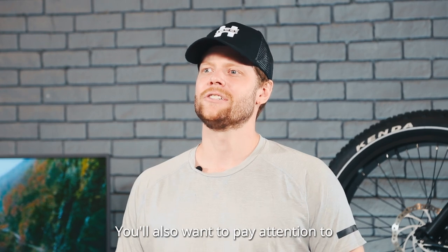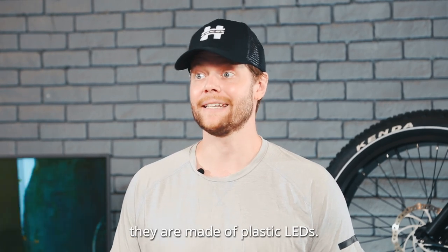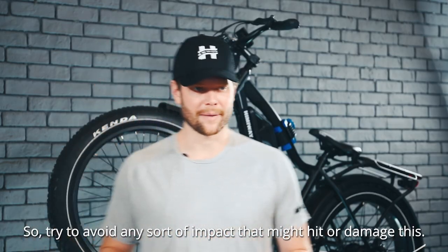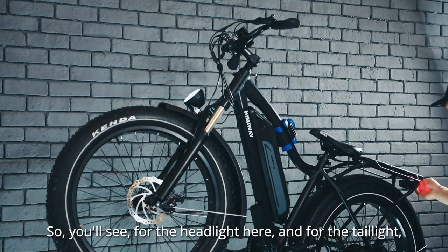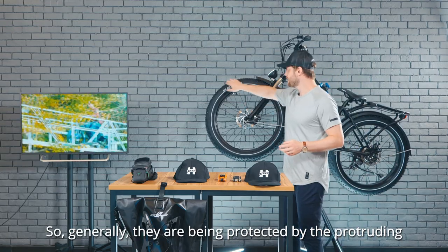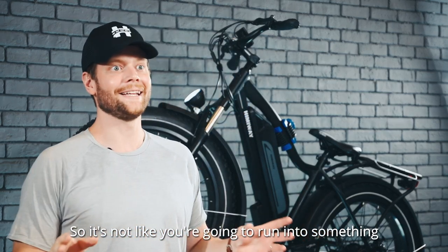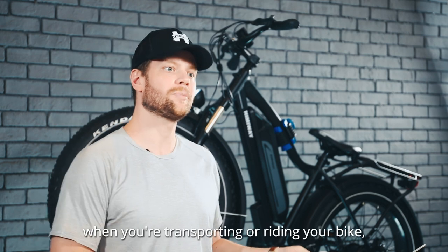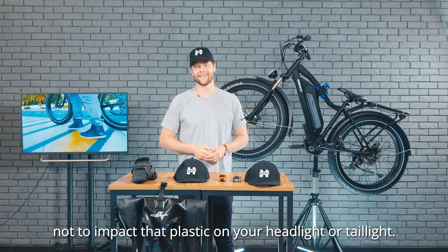You'll also want to pay attention to protecting these lights, because they're made of plastic LEDs. Try to avoid any impact that might hit or damage them. The headlight and taillight are generally protected by the protruding front and back tires and tire guards, so it's not like you're going to run into something and cause them to break. But just be careful when transporting or riding your bike not to impact that plastic on your headlight or taillight.